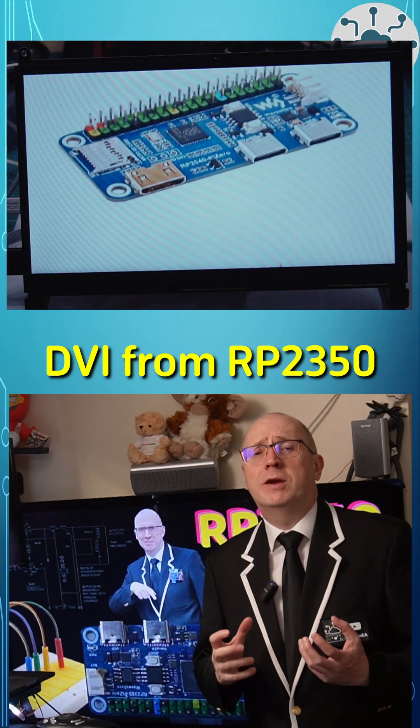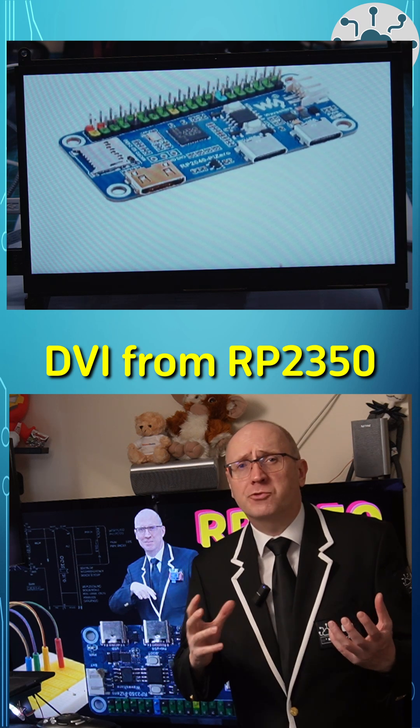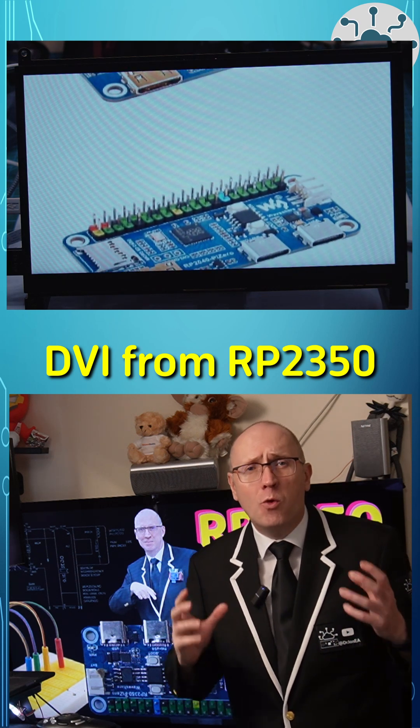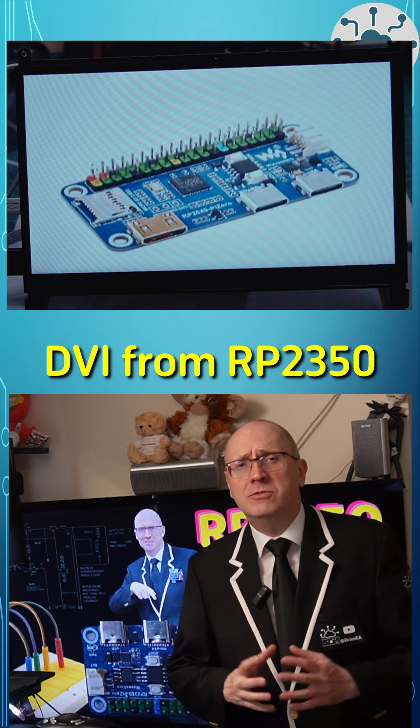DVI output from an RP2350 straight to your TV or monitor. No specialist graphics cards or processing. All that heavy lifting is on the microcontroller. And it works. Let's explore.